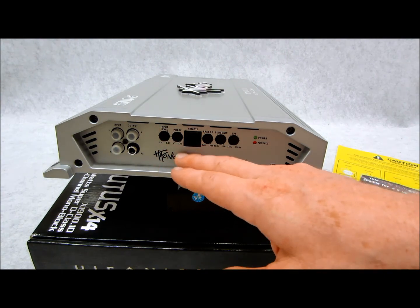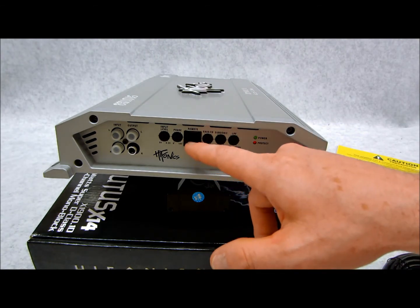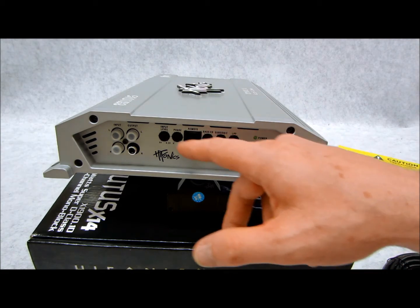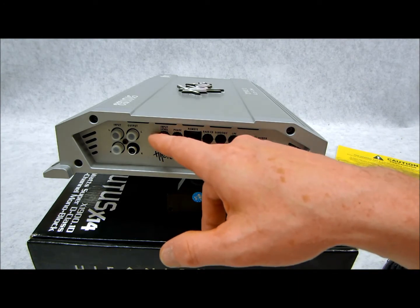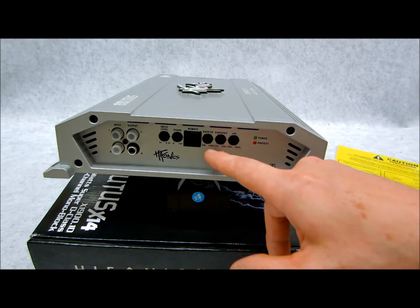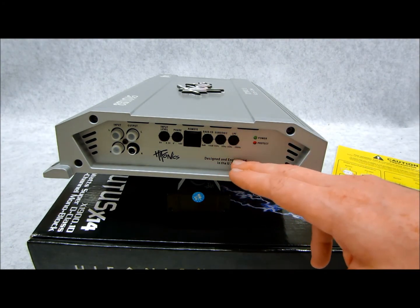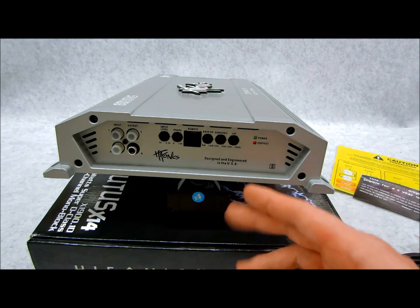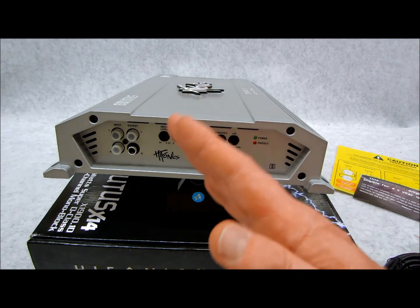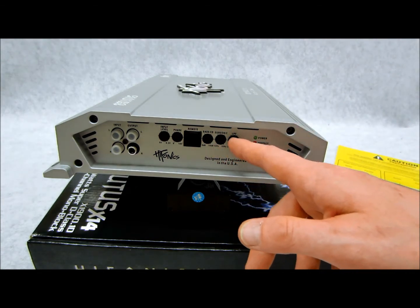You have your phase control — 0 to 180 degrees, self-explanatory. Your remote gain control is not going to give you extra power above the level control; it only controls the input level remotely through the plug, so you can control the same feature from either the front or the amp. Your bass EQ goes 0 up to 10 decibels — most people leave it flat. For subsonic: if you have a vented enclosure tuned to say 30 Hz, you typically want to set the subsonic about 5 Hz below that tuning frequency to target that frequency and maximize your bang for the buck.